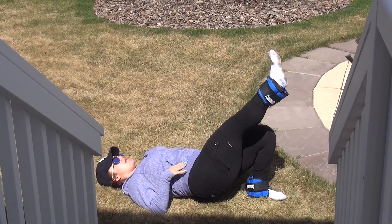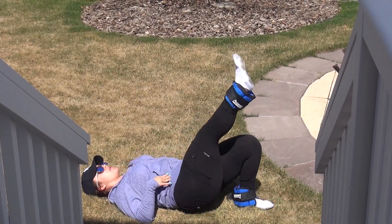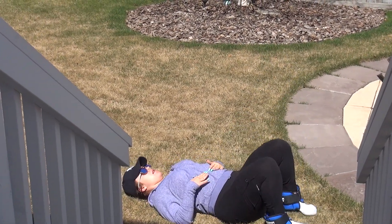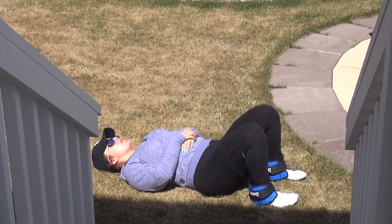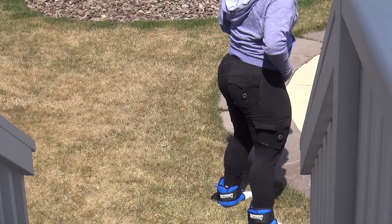Here we are doing single-leg glute bridges with the ankle weight, which makes it extremely hard to do, not gonna lie. Then I ended up doing double and then switching to the other leg.